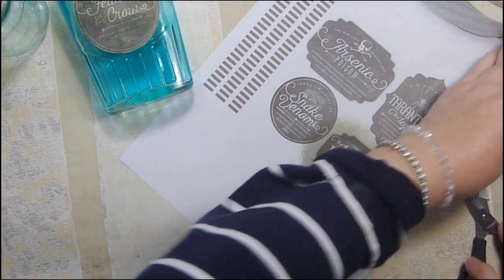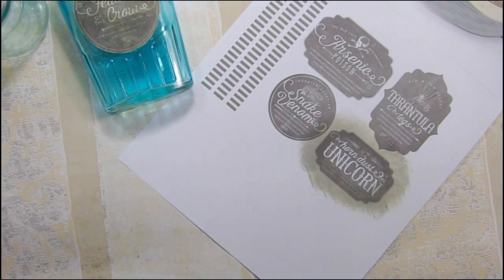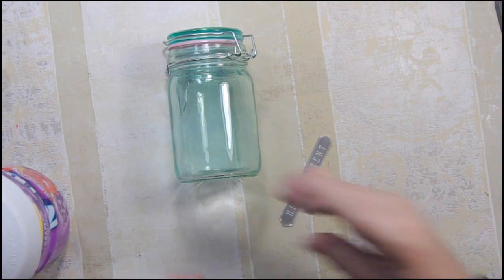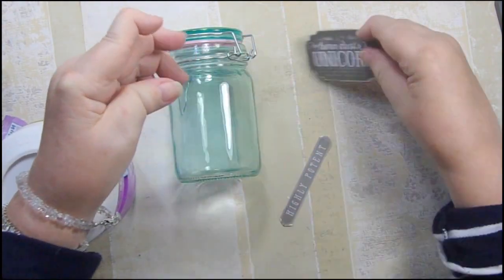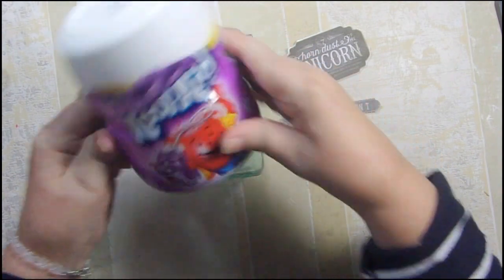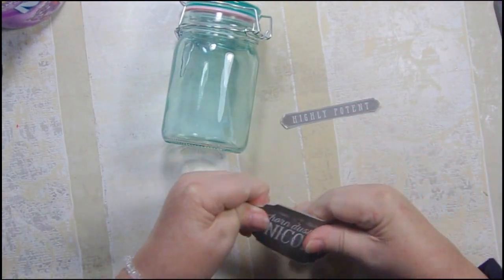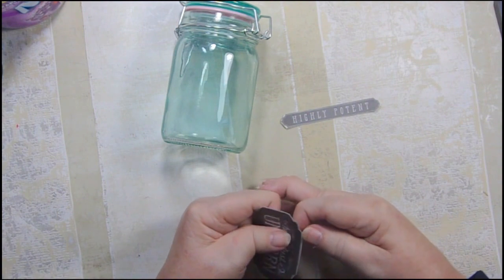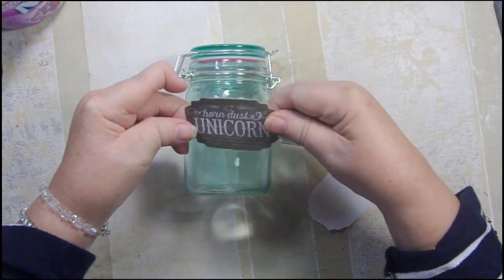I'm going to cut it off-camera so you don't have to watch that, then I'll be right back. For our last step we take the backing off. I also came up with two ideas: since this label says 'horn dust of the unicorn,' I'm going to add 'highly potent,' which I thought was cute. I'm also going to fill it with grape Kool-Aid so it has something that could look highly potent and would come from a unicorn. The girl I'm giving it to is in her mid-teens so she'd understand.